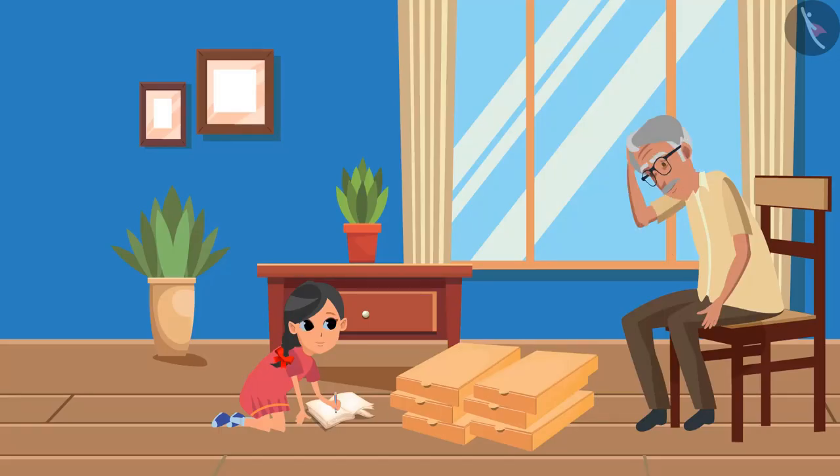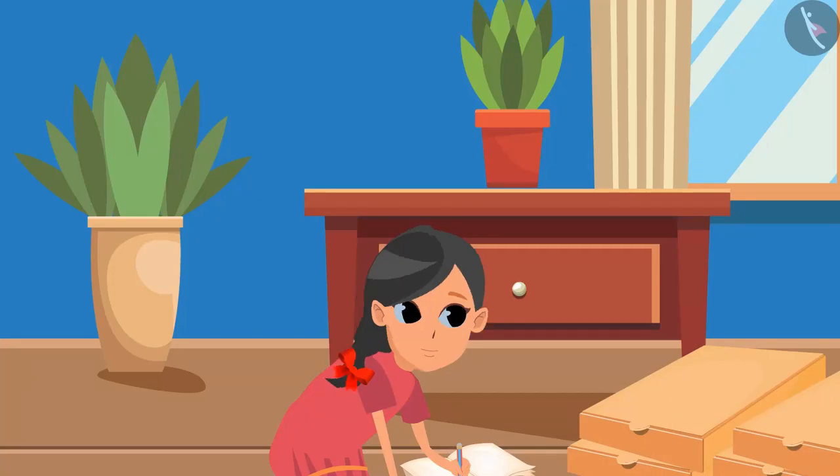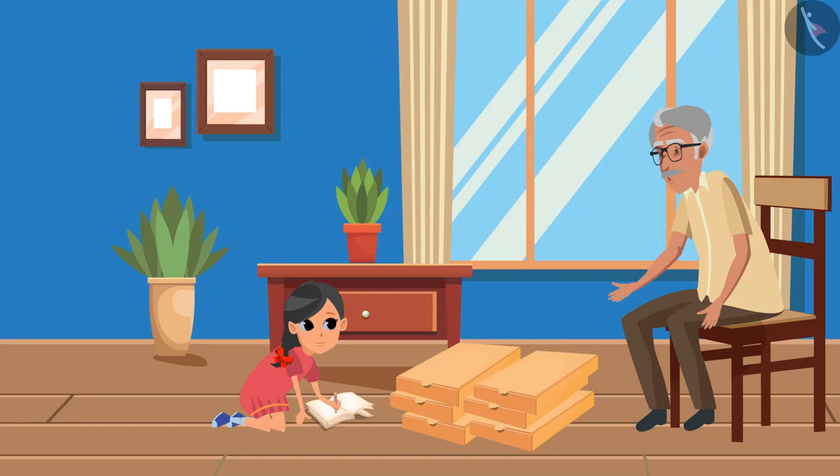What happened, Grandpa? We have to send mangoes to 10 places and only 6 boxes are made according to 12. Grandpa, don't we have small boxes? Yes, we have. It's a great idea, Guddhi. If 10 boxes were to be made, then how many mangoes will be there in each box?